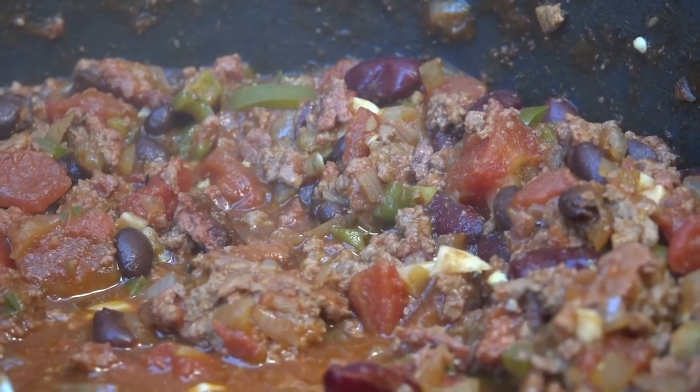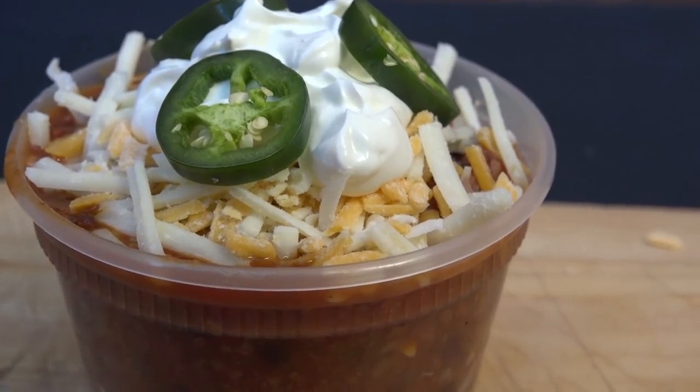That's a much heartier chili than those competition chili recipes where they don't have fresh ingredients and they don't have beans. If you want to see those competition chili recipe videos and our other chili recipe videos, go ahead and click that playlist down below. If you don't want to miss any of our other videos, go ahead and click my face to subscribe.